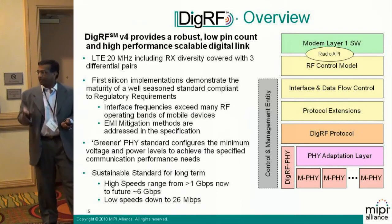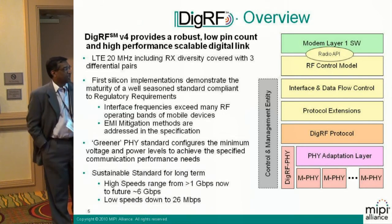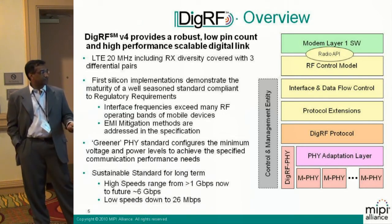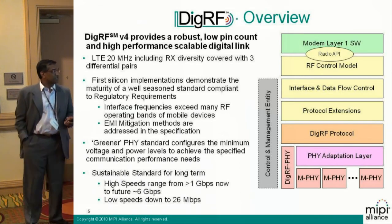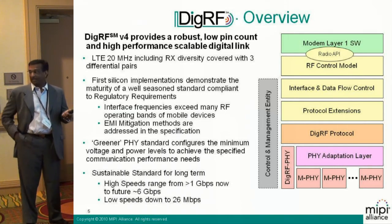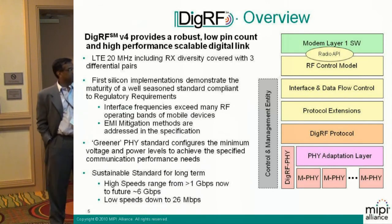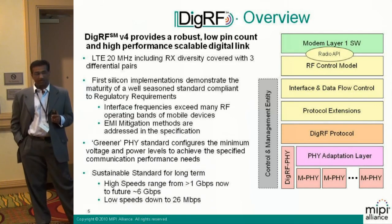From an SOC point of view, or a bottom-up view, this slide is more from a bottom-up perspective of a system architect trying to implement it on SOC. You can see that the DGRF is here with the M-PHYs, the M-PHY adaptation layer, and the DGRF has its protocol that goes straight into the DGRF protocol layer. In terms of a specific implementation, it provides a robust low-pin count — LTE at 20 MHz, which is the highest rate for LTE, is covered with just three differential pairs.